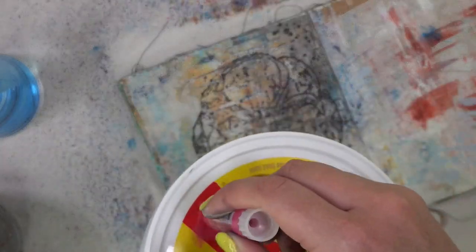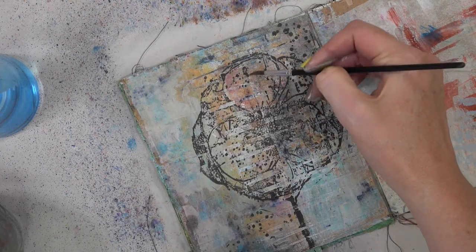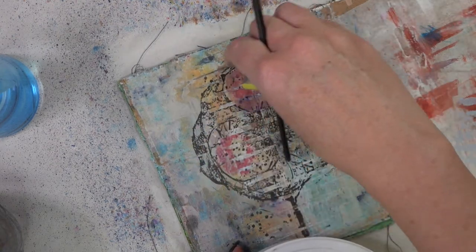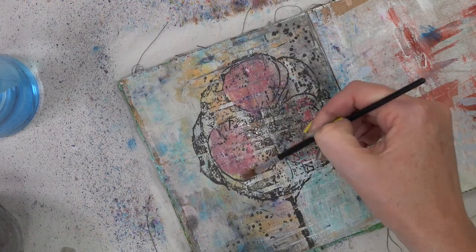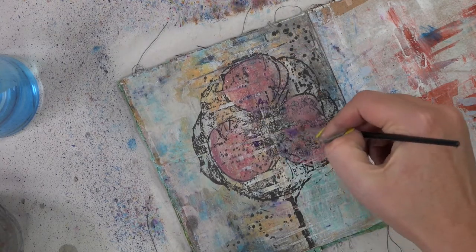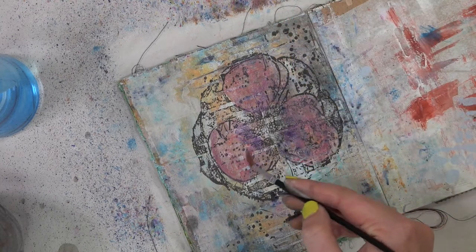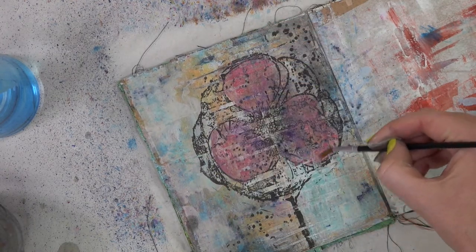I'm bringing back the Gelatos, coloring on that little lid I have my paint on and using that as a paint palette. Adding a little bit of water, we're going to go ahead and paint the center of our flowers with a pretty pink and some purple. This gives it an almost watercolored look. But I decided I wanted it to be a little bit darker, so I'm going to take the Gelato and color directly onto the page, then use some water to move it around. You can keep adding layers of the Gelato until you get the color payout you're looking for.